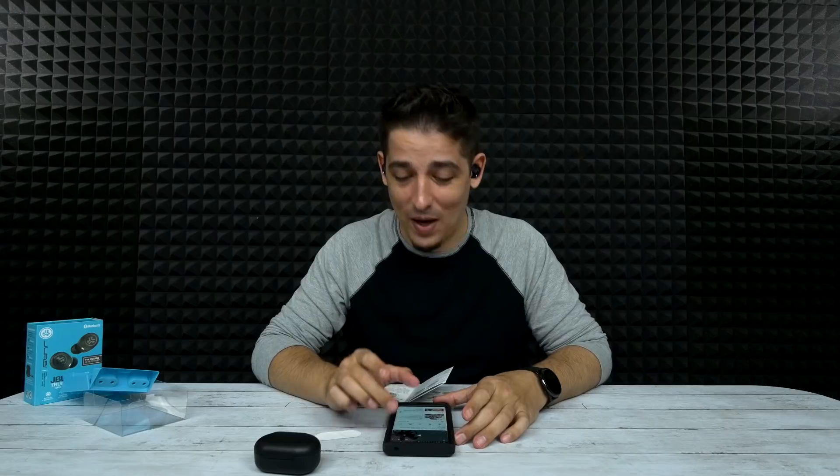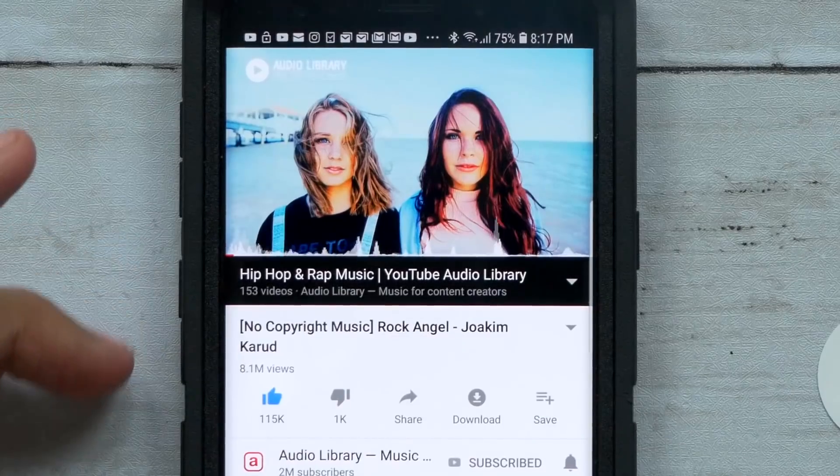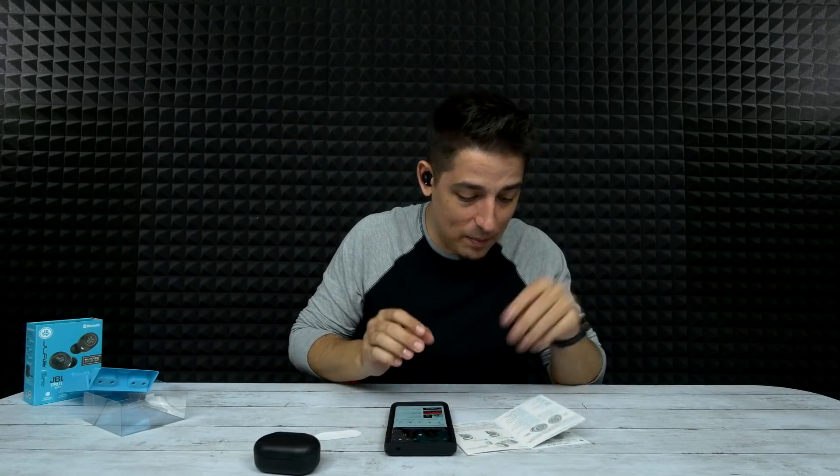Wow, this thing's got some bass. I'm liking that. I'm only on the second song and I already don't feel them — these things are so comfortable. The only thing these are missing is a pass-through. If these had a pass-through, you could wear them all day and never even know they're in. Let's try the equalizer.